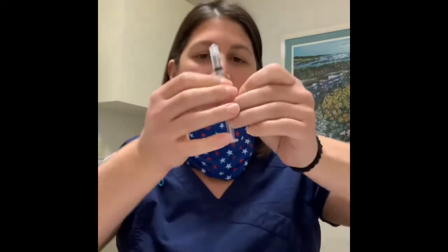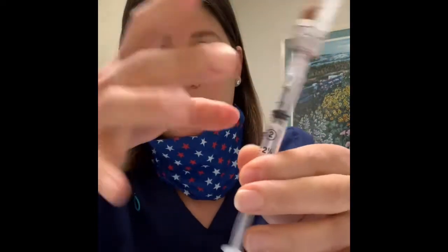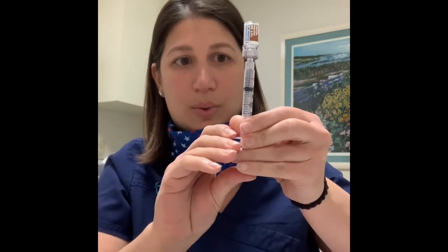Take your 3cc syringe, open that up, and draw up one cc of air. You can see on the syringe there's a thicker line at the one — you're gonna go up to that. You're gonna put the air in the syringe, take the syringe and twist it onto the Q-cap. Turn it upside down, push all the air into the vial, then pull out past the one. If there are any tiny air bubbles, you can tick them out, then just push up to that one.